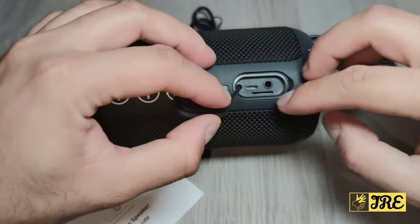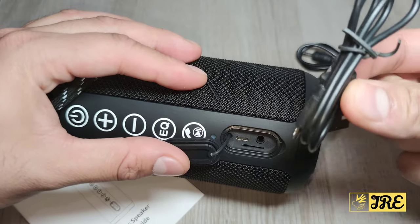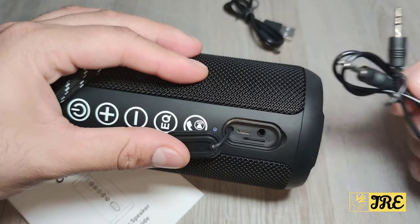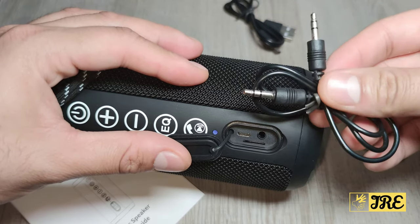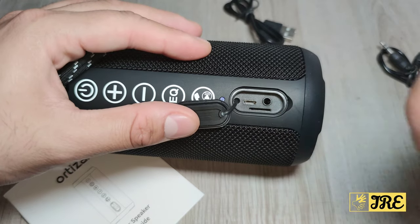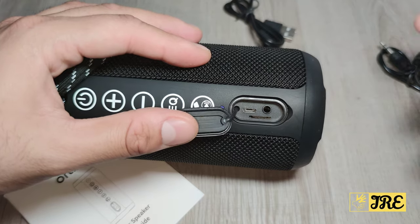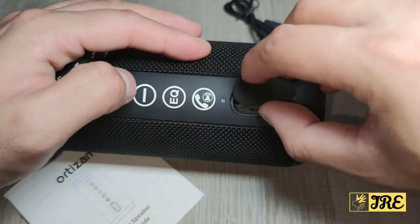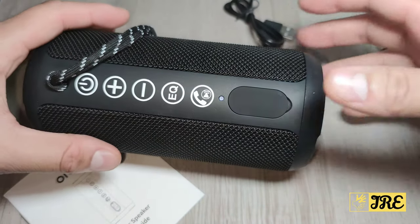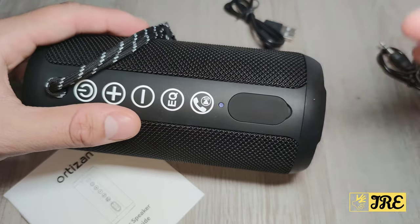When you take off the cover, you have the option to charge via micro USB cable. It also comes with an aux cable, so if you have a 3.5mm headphone jack you can use that to listen to music. There's also a micro SD memory card slot so you can listen to music that way too. Make sure you always keep the port cover closed, especially if you want it to be waterproof — if water gets through the charging port it will get damaged.